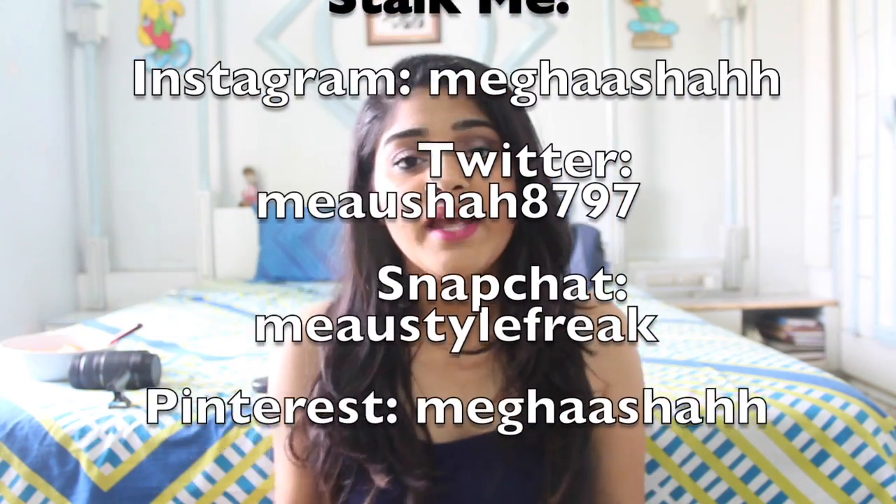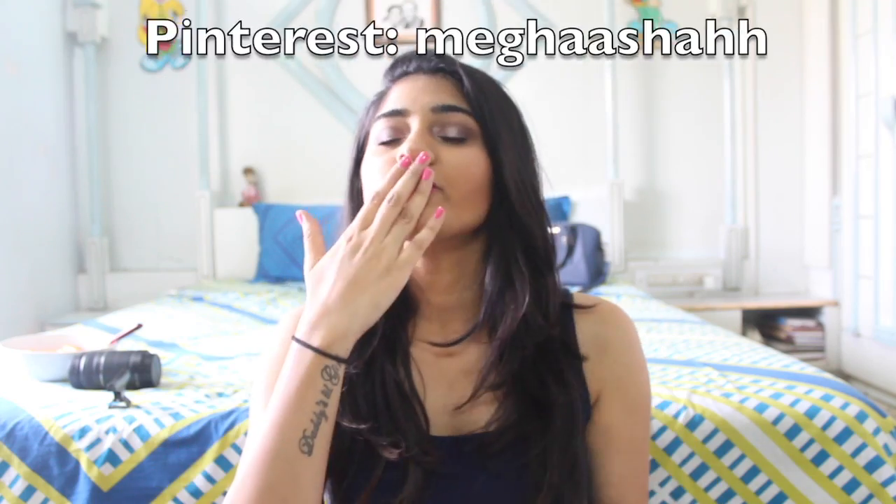I hope you guys enjoyed this video. If you did, don't forget to give it a big thumbs up. Comment below and tell me what are your plans for Valentine's Day. Share this video and subscribe if you are new to my channel — that will help me a lot. I'll see you guys next time, which will be really really soon. Bye! Spread love! Bye bye!